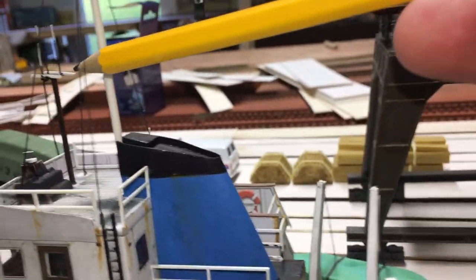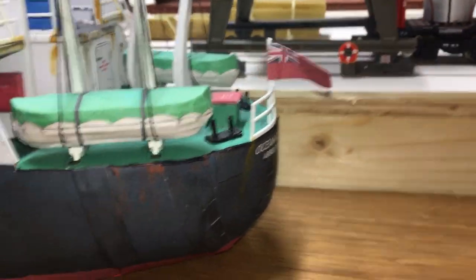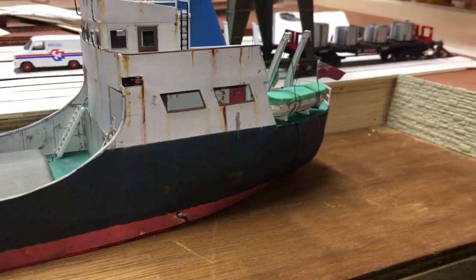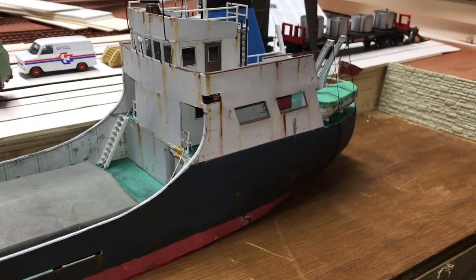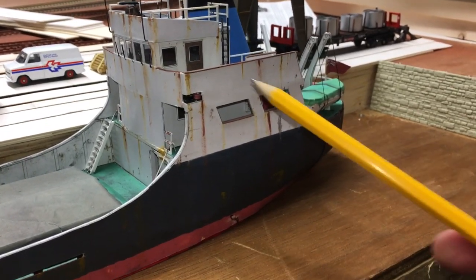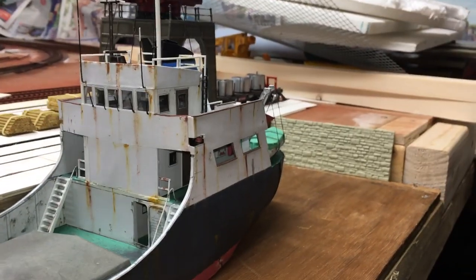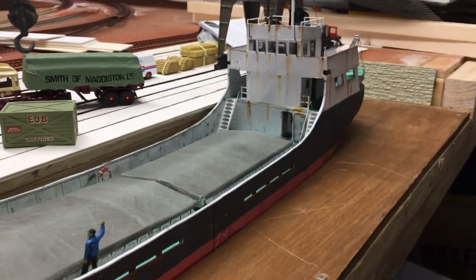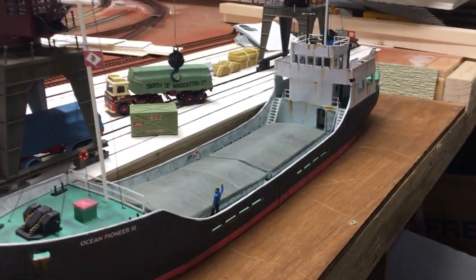I have been told since building it that British registered ships wouldn't be that rusty. However, having looked at various videos on YouTube, the older the boat sometimes the rustier it is. It was an experiment — I think it looks pretty good, but you can leave your own comments. It is a brilliant model, measuring about 60 centimetres long.